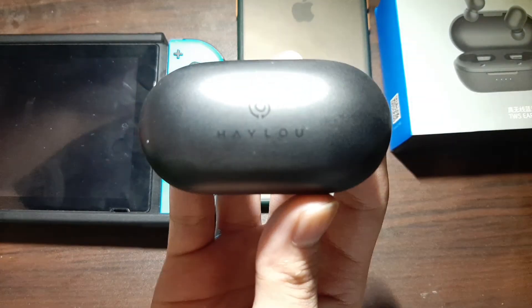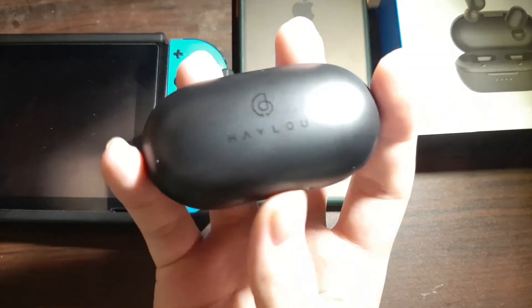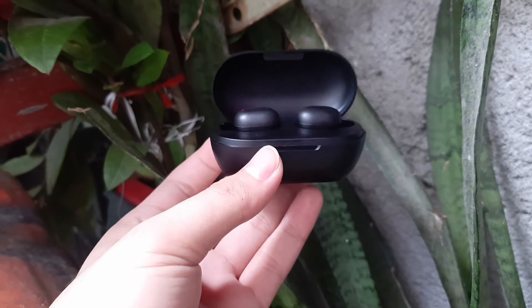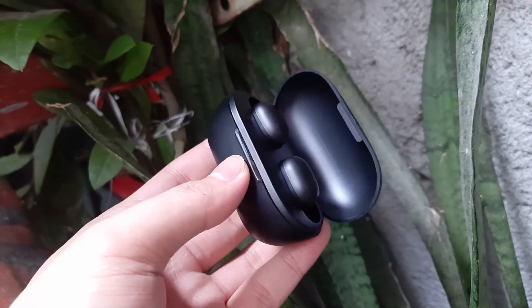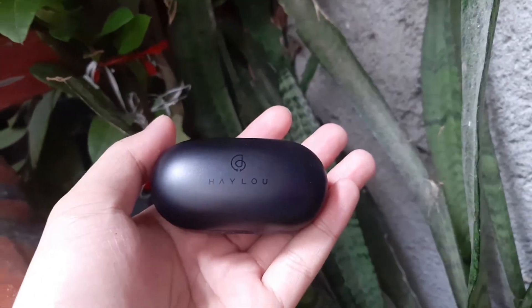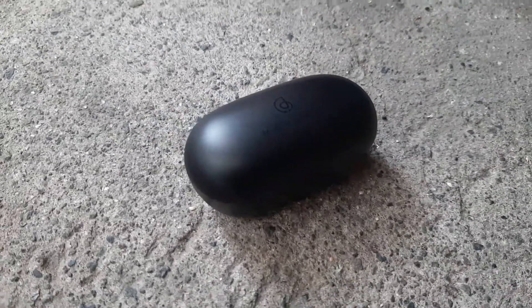One problem I had was when I was listening to a podcast and went upstairs — I had a couple of drops, even though it claims Bluetooth 5.0. I don't know if it's the internet, my phone, or the earbuds itself, but I wanted to share that. Sadly these earbuds don't have active noise cancelling, but they do isolate some audio from your background, which is good.